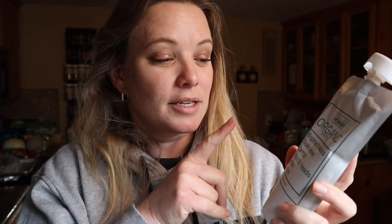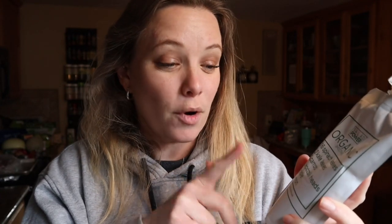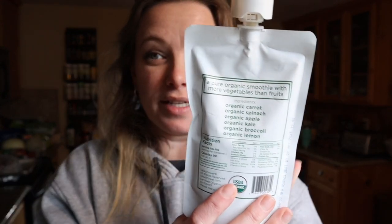Here is what it says is in it: 16 spinach leaves, 12 kale leaves, five carrots, four broccoli heads, a half of an apple and a fourth of a lemon. And I know for me if I stick this in my blender at home it never tastes good, so I'm really curious to see what magic they did. Let me see if there's any other ingredients — but no, that's literally the ingredients. That is the ingredient list. There is nothing more in this.